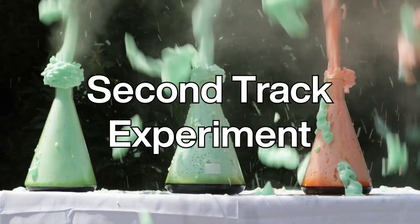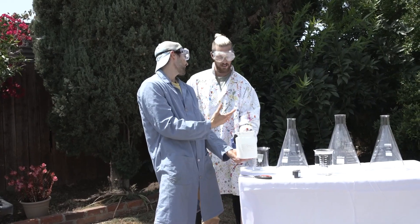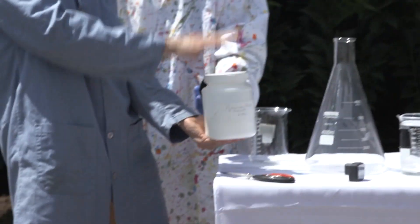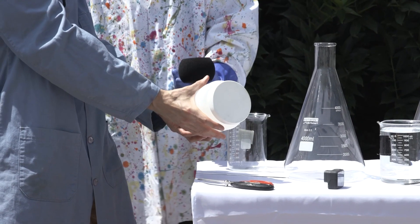This is the elephant toothpaste experiment. The first step is actually mixing the potassium iodide catalyst with water. First sound — what kind of sound would you call it? Maraca? Yeah, it's kind of like a percussion sound. Hit it a little harder. Nice. And then give it a shake. Oh yeah.